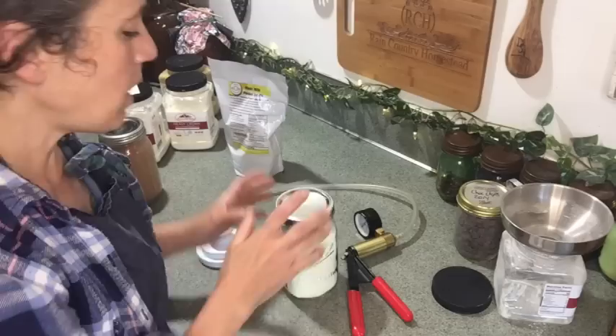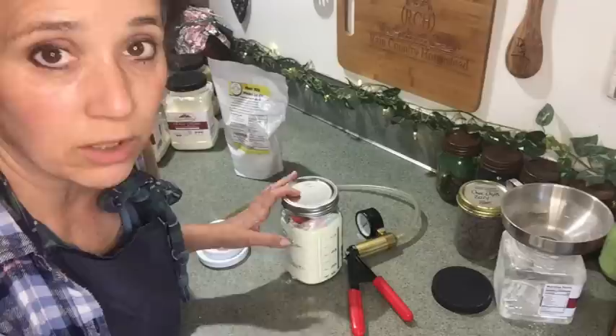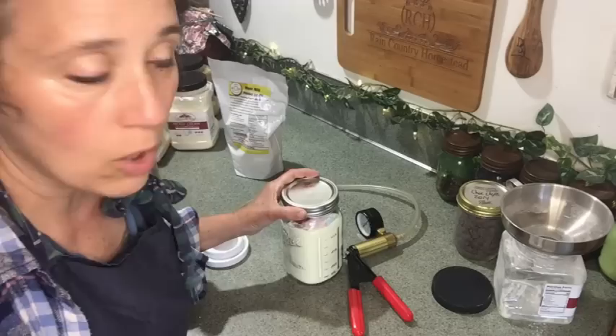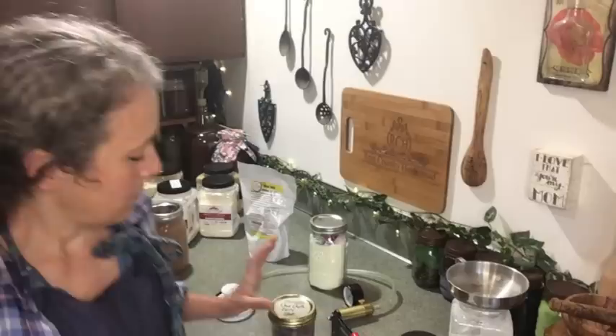I do still recommend putting the band on, though you don't have to. I've had some vacuum-sealed items without bands — like coconut sealed with Tattler lids — that are still sealed. On the question of Tattler lids: yes, you can use them, but I find I have fewer failure rates later on with metal lids. I have some coconut I've had put up since 2014 that is still good.